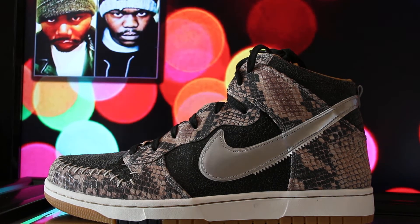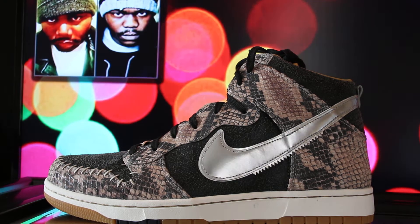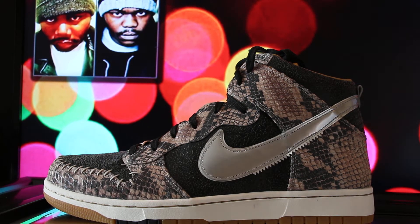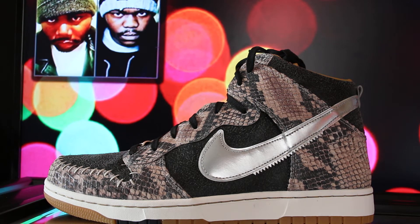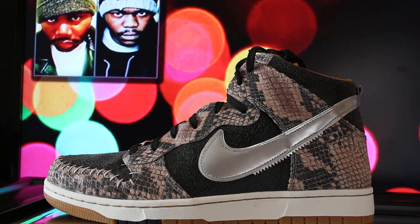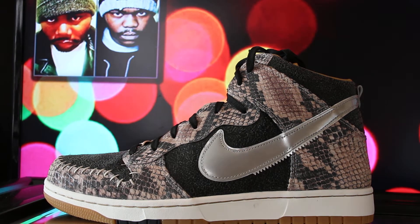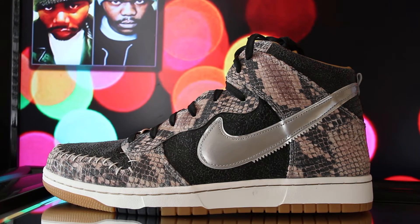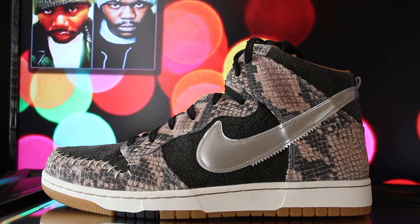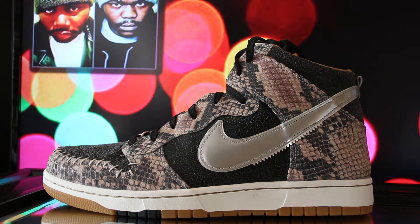Anyway, this right here is the Nike Dunk High — the Nike Dunk High CMFT Premiums. It was supposed to be a quick strike, which I guess theoretically it was since Nike said it was, but I don't know. I think a lot of people slept on these shoes, but they did sell out. I thought they were different — I like them, to me they bust.